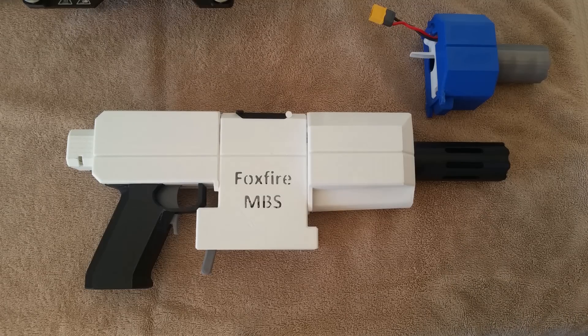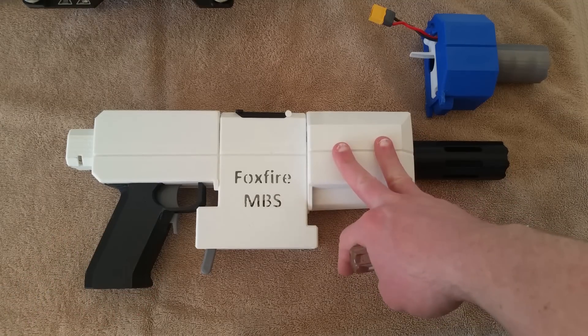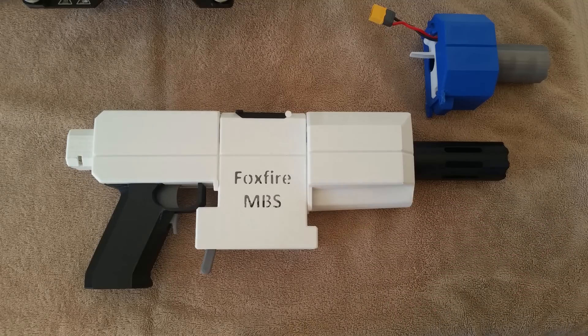Let's say you're at a Nerf war and the early rounds have no FPS cap, so you're rocking your Foxfire with the four-flywheel front end, hitting close to 200 FPS and just taking people out. But then the main event comes and there's an FPS cap — it's 130 FPS. You can't run it.